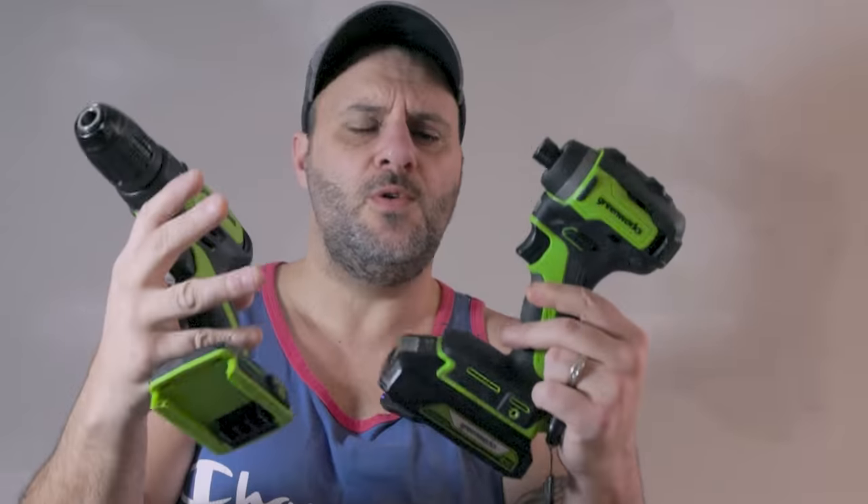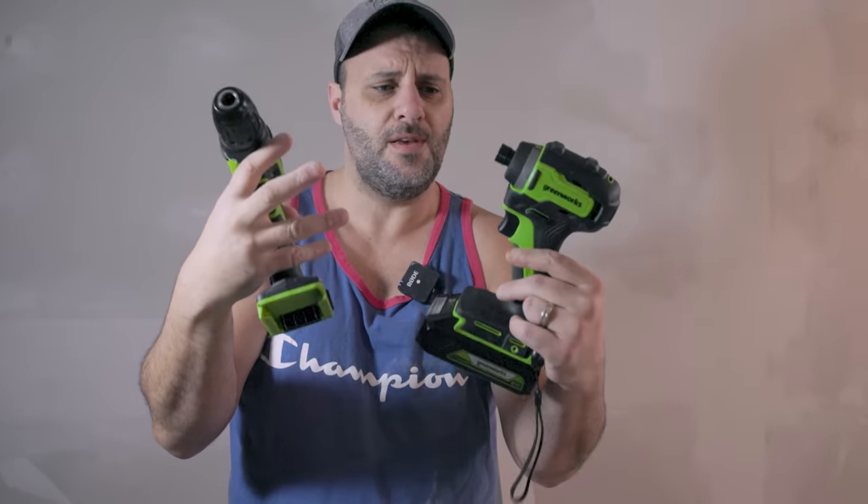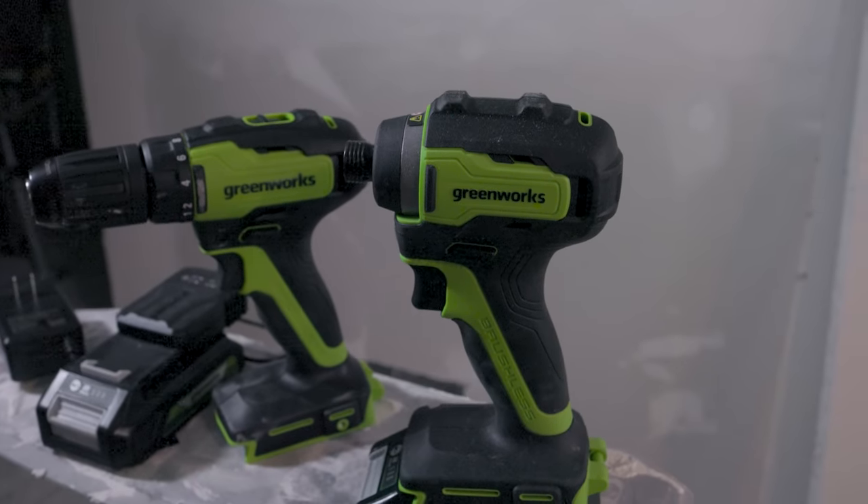Now, I am not being paid to do this in any sort of way. They just sent me over the tools so I can give you that sweet, sweet feedback on whether or not you should or should not buy these things. All right, so let's go ahead and take a look at this.